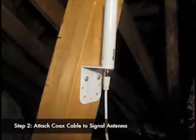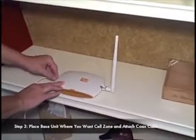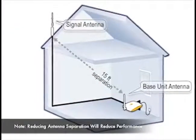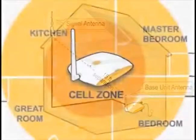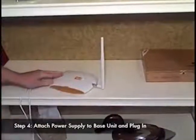Next, unroll the supplied ultra-thin cable, removing any kinks or loops, and attach it to the base of the signal antenna. Place the ZBoost SoHo base unit in the center of your room. You should have at least 15 feet of horizontal separation from the signal antenna and at least 8 feet of vertical separation. To create your cell zone of up to 3,000 square feet, simply plug the ZBoost SoHo into any standard power outlet.